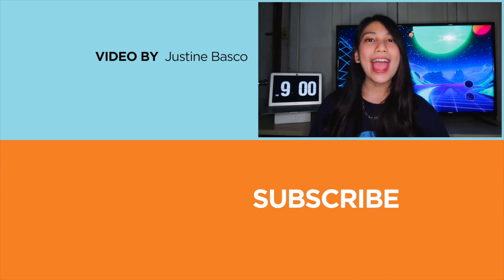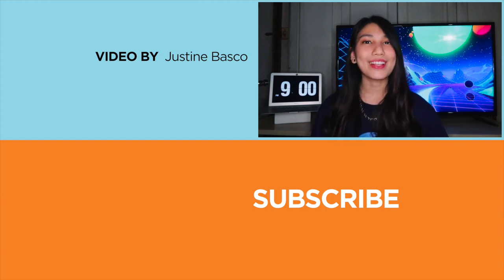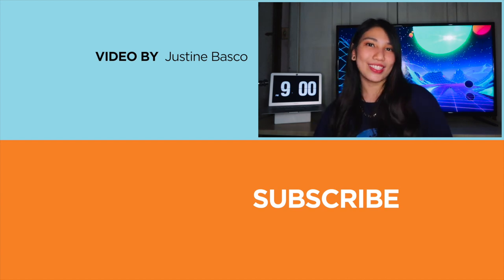Till then, we hope you enjoyed this video. Be sure to drop us a like, hit that bell icon to be notified of any future uploads, and be sure to visit yugatech.com for the latest tech news and reviews. Once again, this is Justin, and don't forget to wash your hands and stay at home.